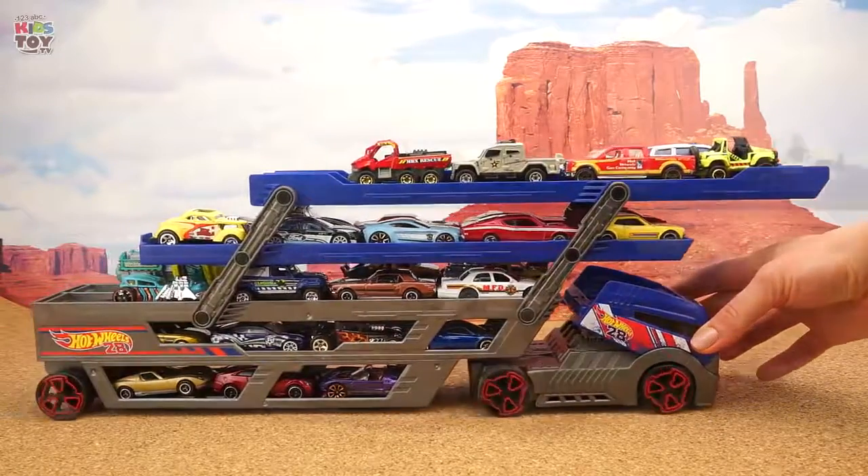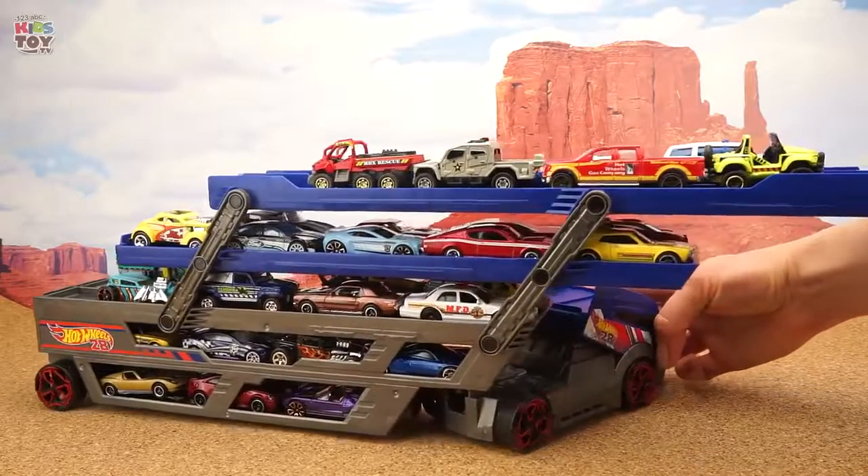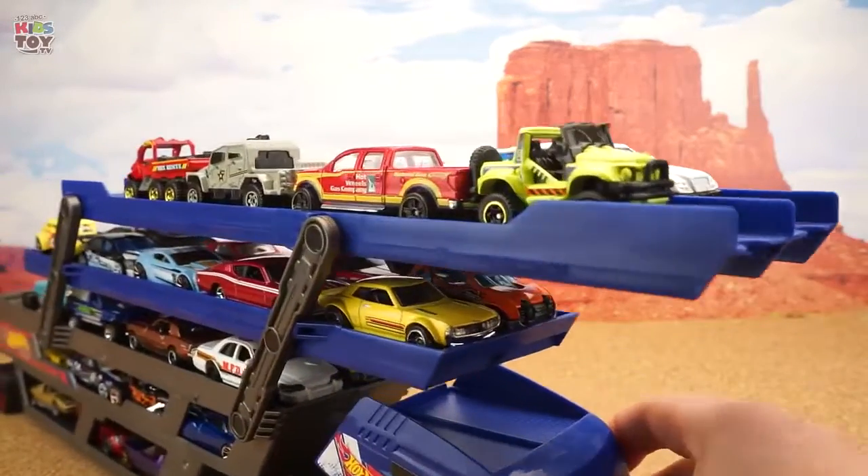What a great transporter. You can play with it, and also you can use it to store your cars. It's maneuverable and easy to turn, even though it carries a lot of cars.